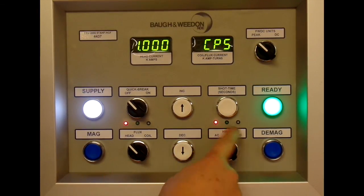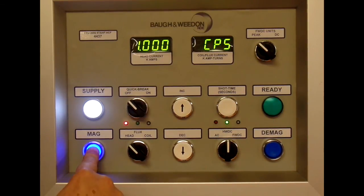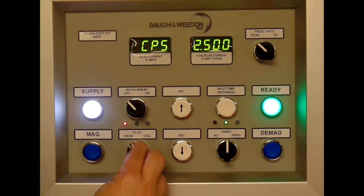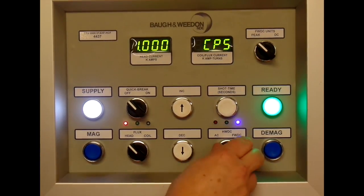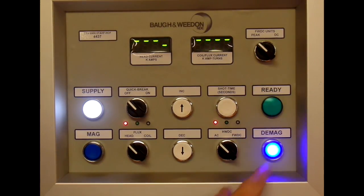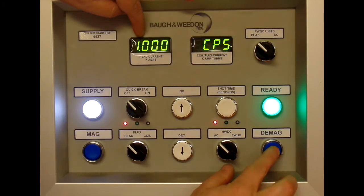AC half wave, full wave — we'll switch over to half wave now. We have indicators above these switches to show you the mode you're in, or the waveform you've selected. If we do a shot on AC and now perform a D-mag, you can hear the current decreasing and the display shows you a decreasing graphic.